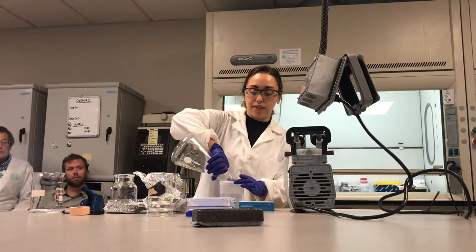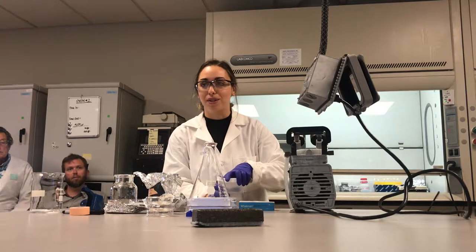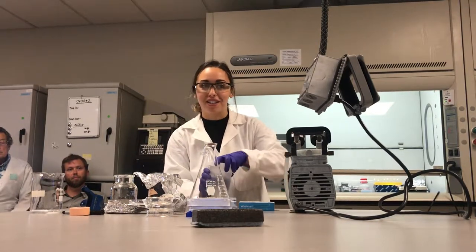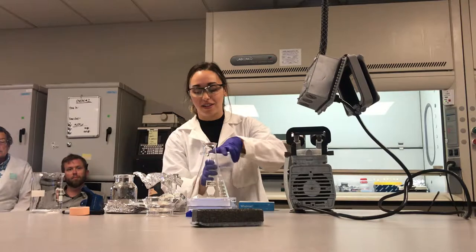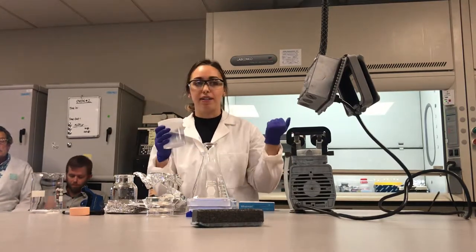When I label these solutions, I make sure to label what size they were filtered through, so everyone knows which one they should be adding to their fish in case it hasn't been filtered yet. Keep this covered as much as possible until you're ready to use it.